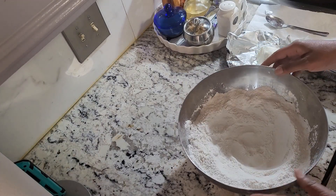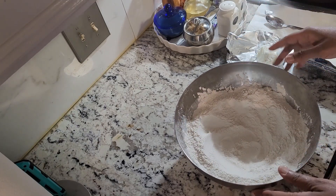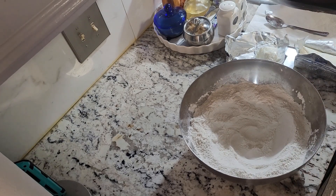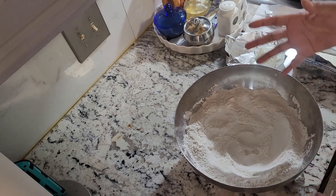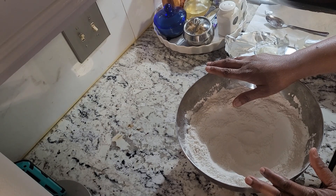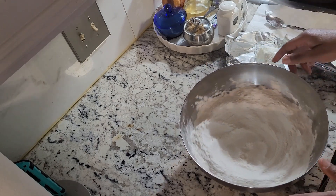I wanted to come back and show you exactly how I prepare the dumpling portion for the chicken and dumplings while the chicken is preparing in our Dutch oven here on the stove. Basically, you're just going to use some self-rising flour. If you're making a big batch, you can use three cups of flour. If you want less than that, I would suggest maybe two cups of self-rising flour, so that way everything is already in there for you.